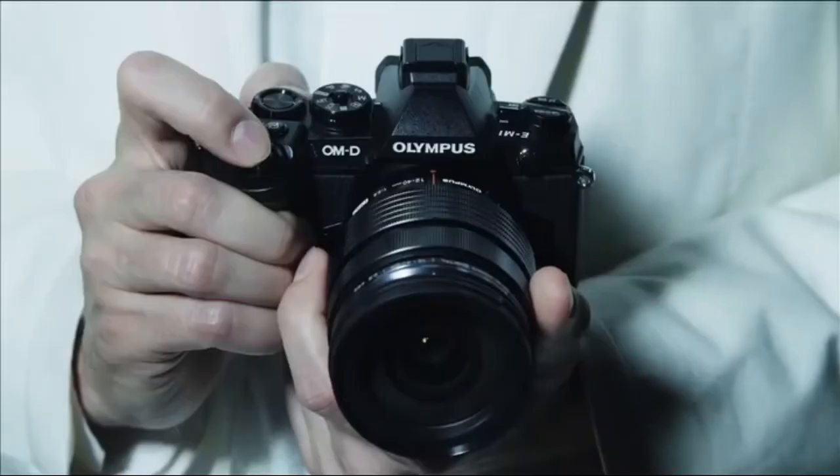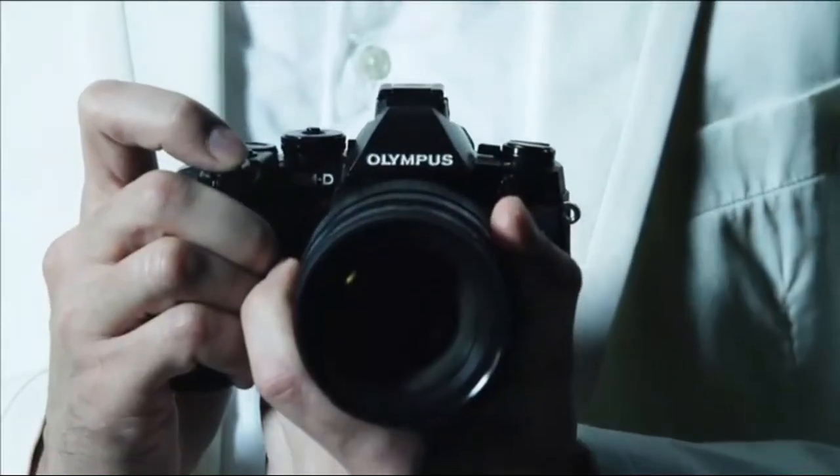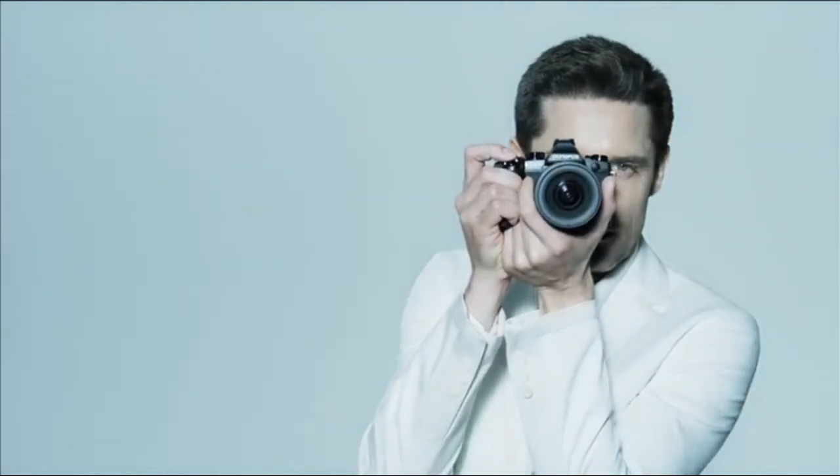Something completely different for a completely different experience. State-of-the-art technology intelligently packaged and designed for your complete control. A mirrorless camera beyond a DSLR.